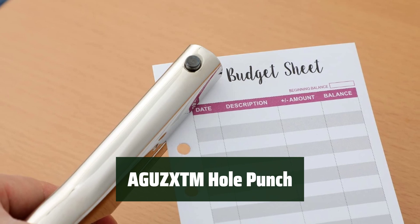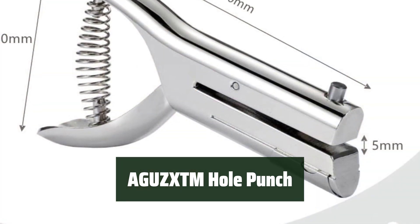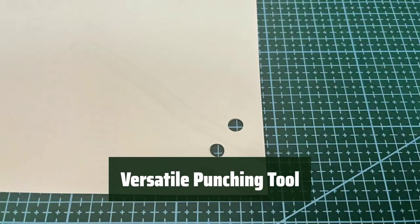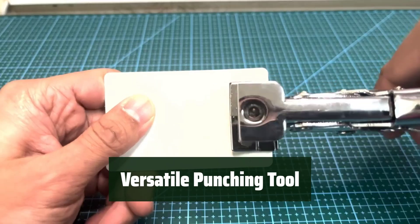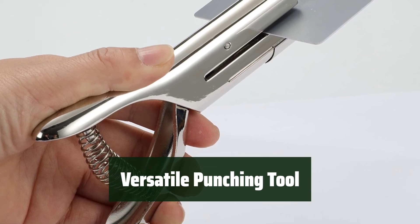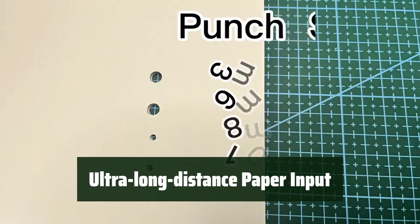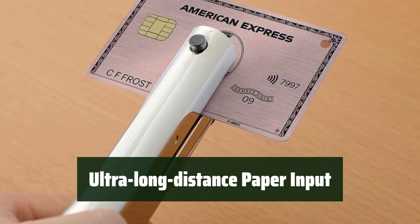Number 1: Are you tired of traditional hole punches with limited paper input depth? The AGUZXTM Hole Punch offers an ultra-long-distance paper input depth of up to 53mm, making it versatile and convenient for all your punching needs. Say goodbye to limited punching options — this hole punch can be used for paper, cardboard, photos, business cards, and even PVC bank cards. You can punch anywhere on a business card or a 6-inch photo with ease, at any location on the material.